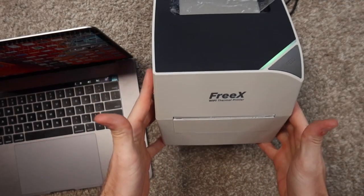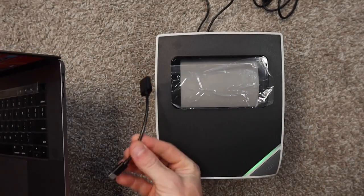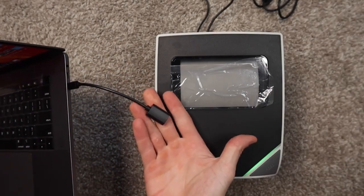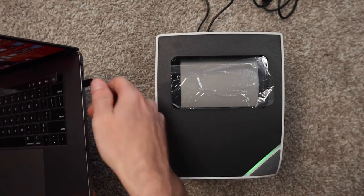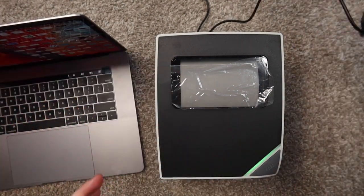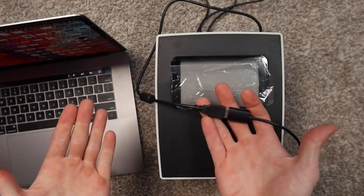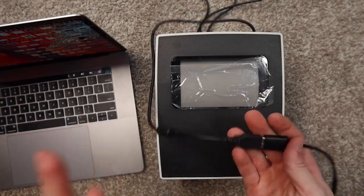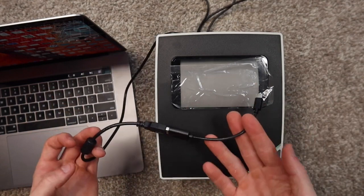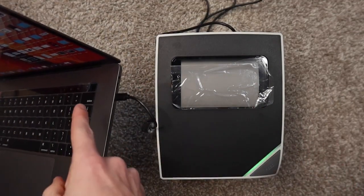Now we're going to set up your FreeX Wi-Fi thermal printer on a Mac. This is a newer Mac, so we're going to need a USB to USB-C conversion dongle — something like this. If you don't have one, I'll put a link in the description. If you have an older Mac with a regular USB port, you can just plug it straight in. We're going to install it via USB first, and then I'll show you how to set it up via Wi-Fi. I do encourage you to install via USB first because it's easier. Once you plug it into your computer, I'll see you on the computer.